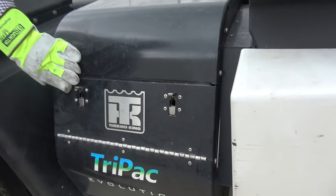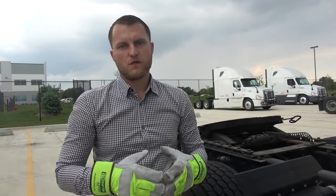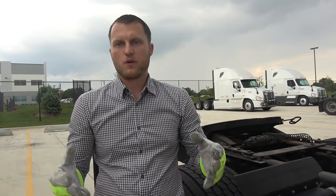Go inside the cab and check if the codes still exist. If they do, repeat the same procedure for a longer period of time — about 40 to 50 minutes — and hopefully that will clear your codes.